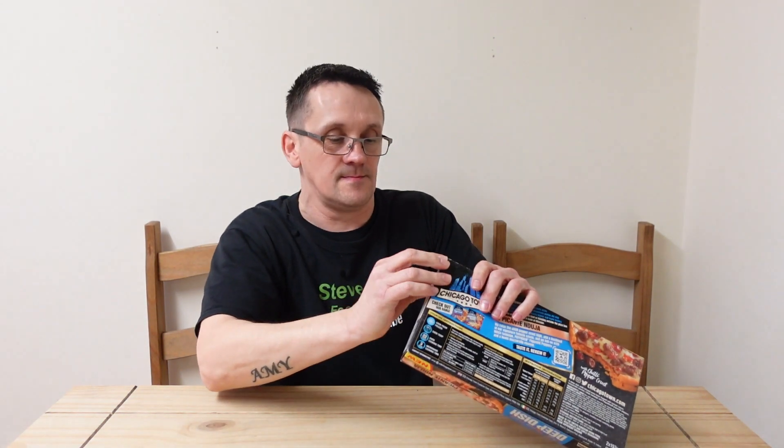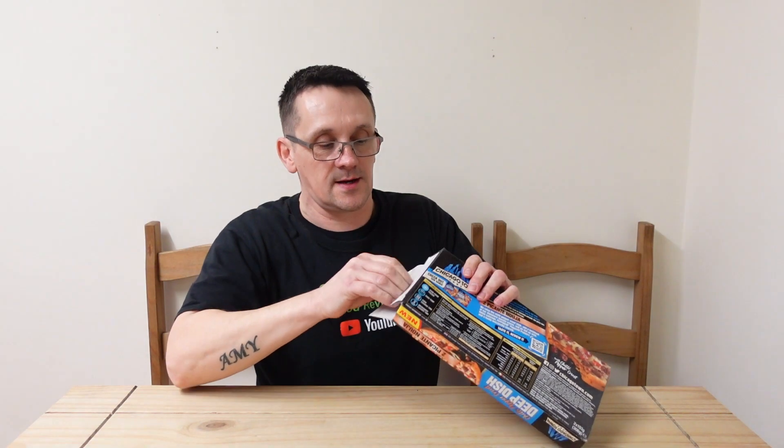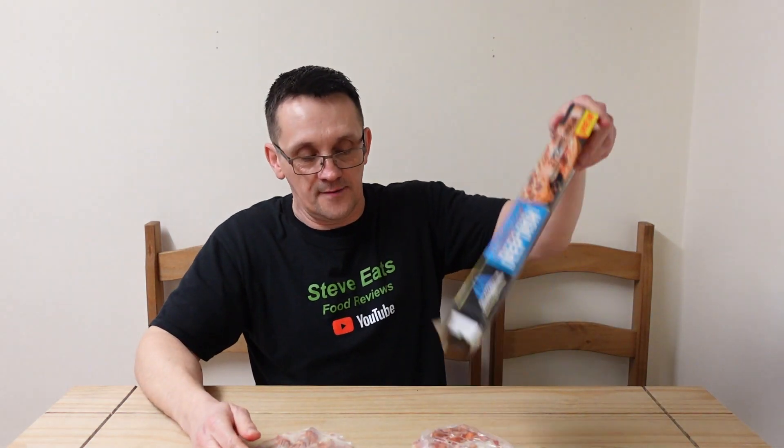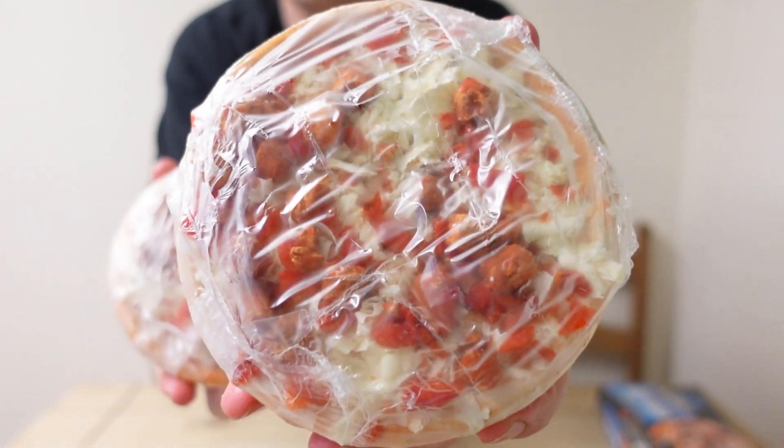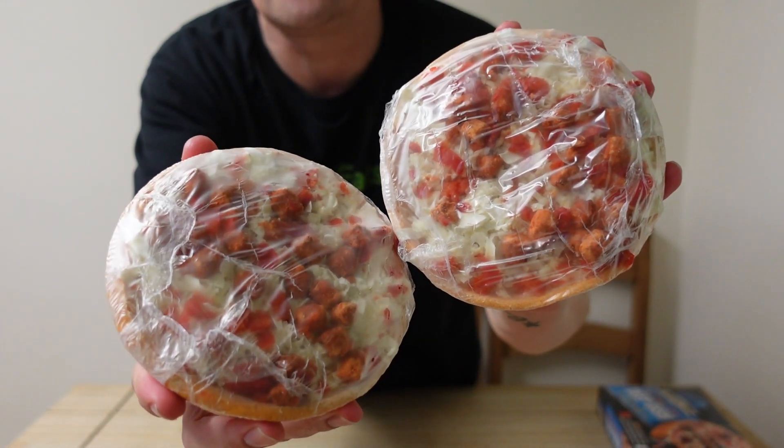A deep dish chili-infused pizza base topped with tomato sauce, mozzarella cheese, Nduja sausage and pepperdew picante peppers — that's a mouthful! I can cook this in the oven or microwave — three minutes in the microwave, 22 minutes in the oven. Let's get them out and see what they look like. They come individually wrapped.